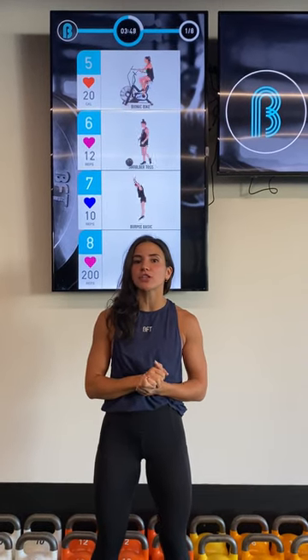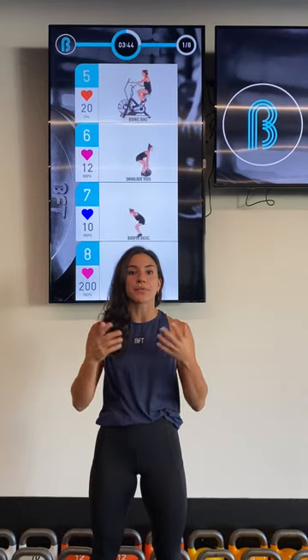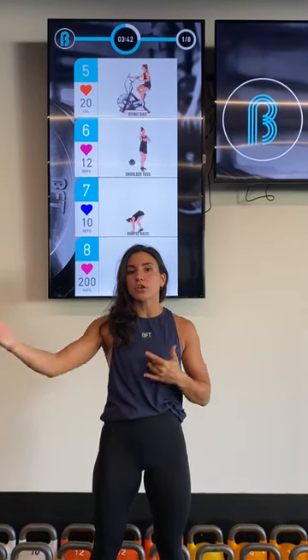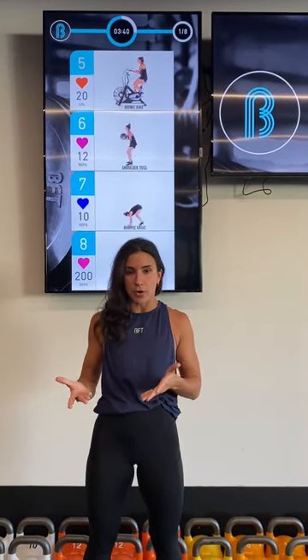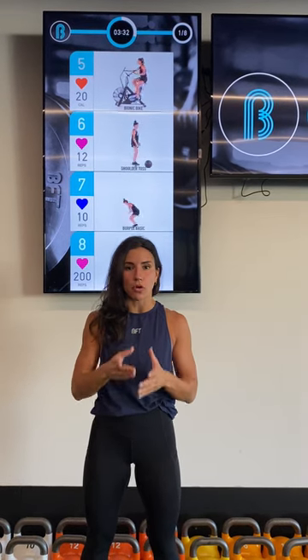Hey team, Coach Says here talking to you about what BFT Cubed is. Now here at BFT, we do heart rate specific training. Each individual has a unique maximum heart rate. So to make this relative to you, we group up your heart rate into groups of 10 based on a percentage of your own maximum heart rate.